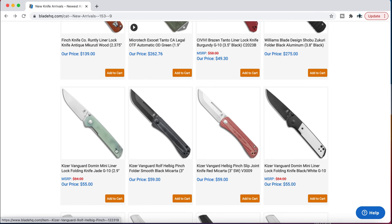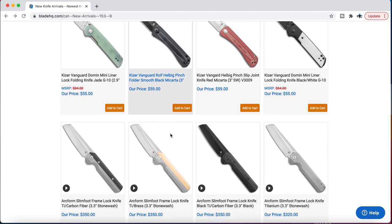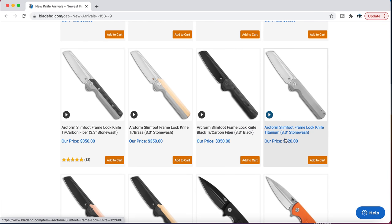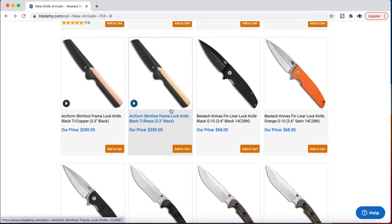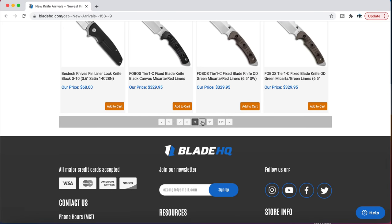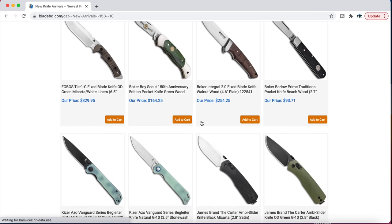Civivi Brazen Tanto, the Mini Domen in Jade — that looks kind of nice. And here's some more Arcform Slimfoots — a whole bunch of them. Titanium, carbon fiber, carbon fiber and titanium, titanium and I don't know — maybe copper or brass. So there you go, Arcform Slimfoots. I remember when I did that video and people were like, 'I can't get it, where is it?'